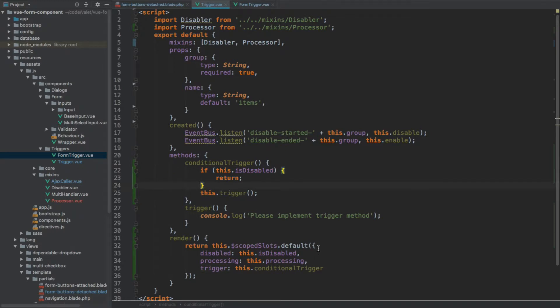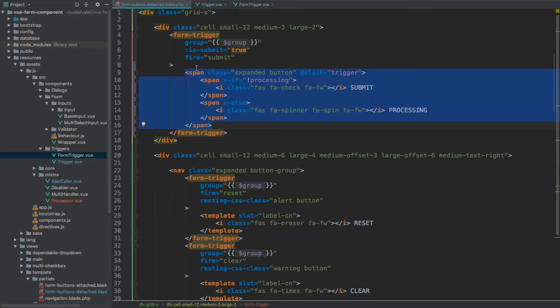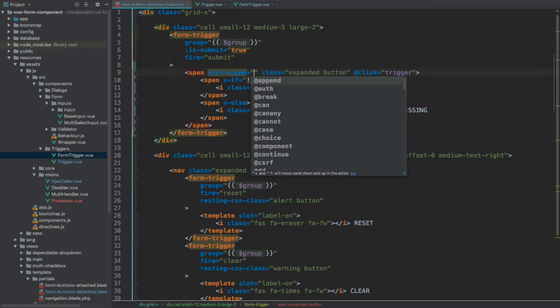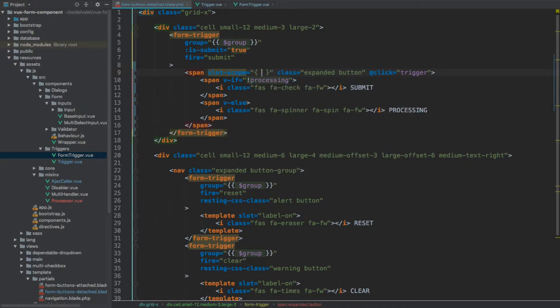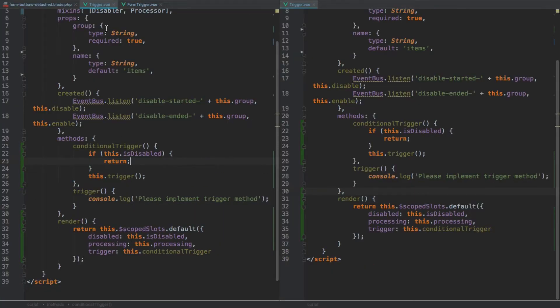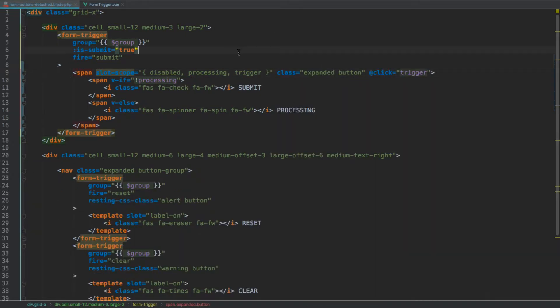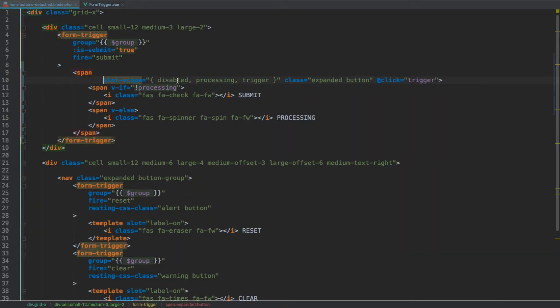That's everything. If we save and recompile, then go back to our editor, the other thing we need to do is use a slot-scope attribute — and using destructuring assignment we'll gain access to those properties being passed through. We'll have disabled as the first item, then processing, and lastly trigger.